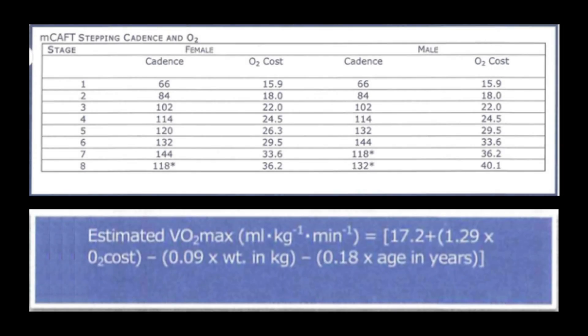Now use the client's final completed stage to determine their oxygen consumption, and then input that oxygen consumption into the formula below to calculate their estimated VO2 max.